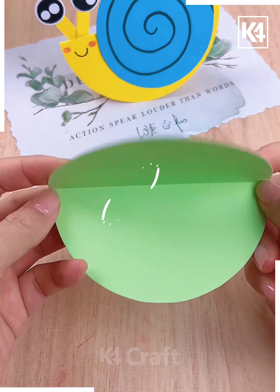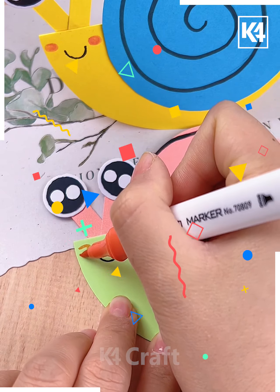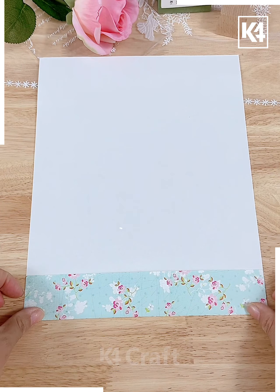Here on a plain sheet we've cut some spiral shaped cutouts and then pasting them to make our final snail. Let's move ahead to our next craft.